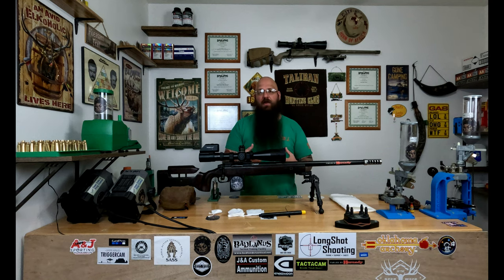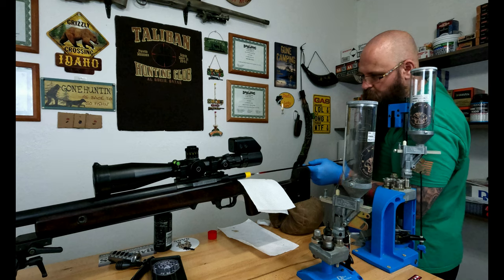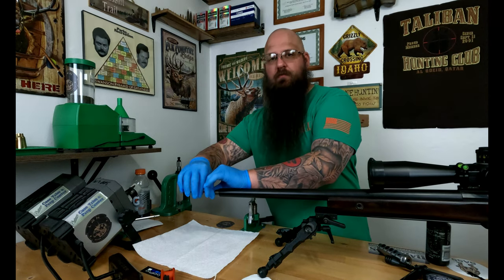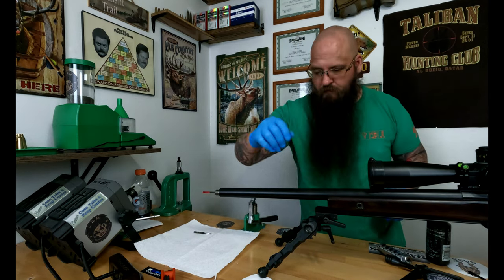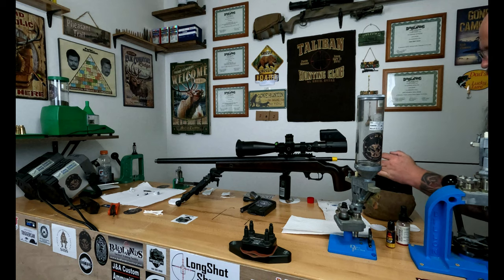What I do is set the rifle up and actually tilt it down so everything's going forward if anything comes out. I take the rifle, set it at an angle — I use a rear bag. Then I run the rod, put the solvent on the end, push it through the bore guide, and it goes out the barrel. Once it gets out the barrel, I unscrew the brush piece, pull the rod back out, reattach it, and do it again. I'll run multiple passes that way, which minimizes anything getting into my action.